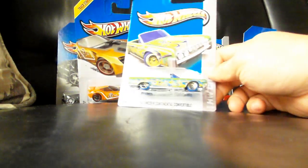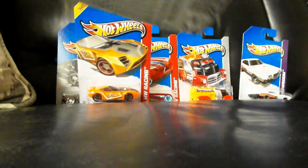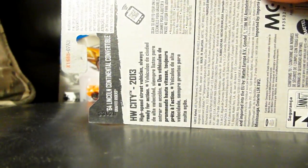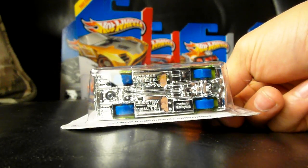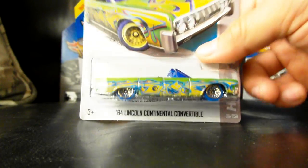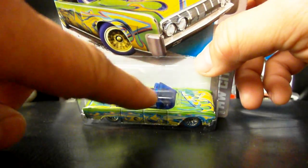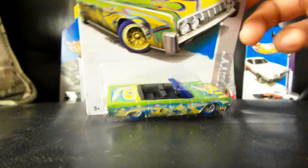This is a cool one — the 64 Lincoln Continental. This is part of the Graffiti Rides. I don't really like the blue wheels, but I kind of like the blue wheels better than the red if I had to pick between the two. It's got a blue windshield. One good thing they did do is make the interior black, which is pretty cool.